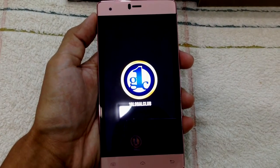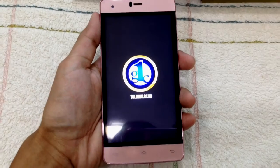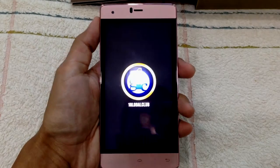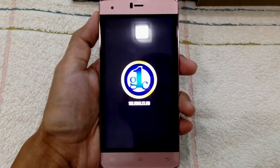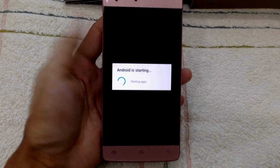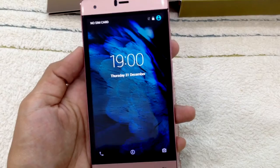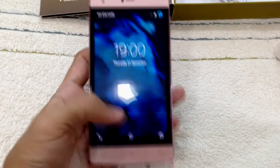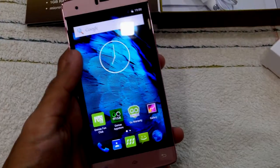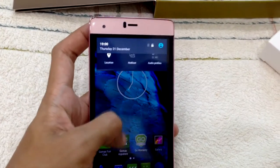Okay, everything is set. Let's turn it on. There you go! Android is starting for the first time. It kind of looks like an iPhone with the wallpaper. Let's slide to unlock — okay, next. There are no special iPhone-like features, it's just a standard lock screen.